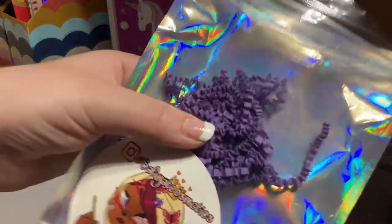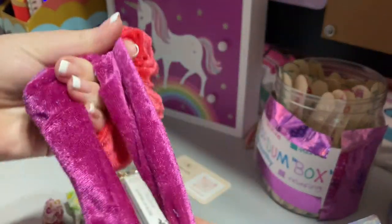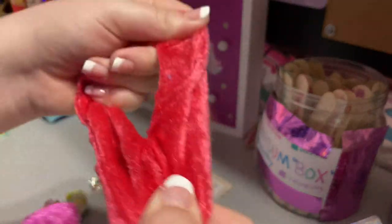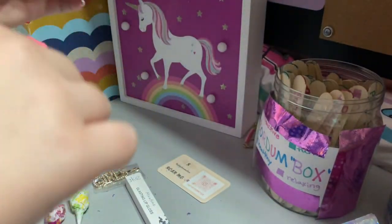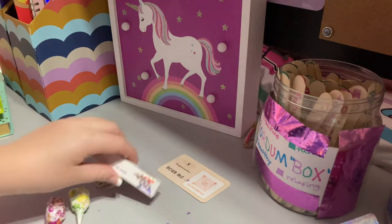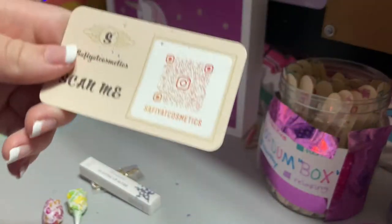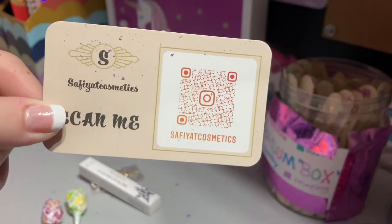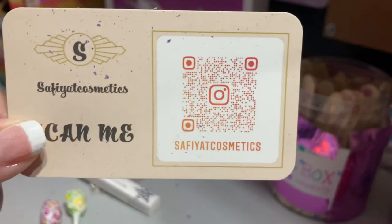It also has some confetti. It comes with two scrunchies — we got this like plum purple color and then this reddish pinkish color. It looks red on camera but it's more of a pinky red in person, and those are really nice. All this little fluff is from the confetti. There's also a QR code that you can scan if you want to go to her Instagram to purchase her products.